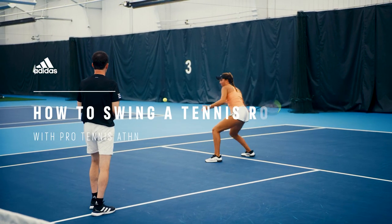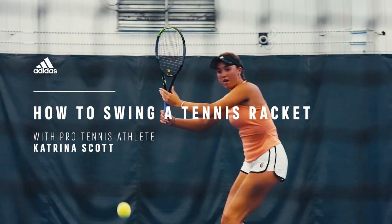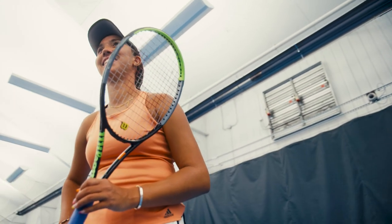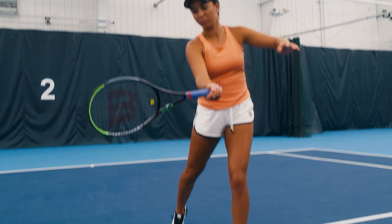Good contact point, good balance, shuffle over, hit backhands, contact point. You can lose things so quickly if you don't work on them, but it's important to go back to the basics because the basics are everything. If you don't have the basics you're not gonna be able to do anything else really, so they're like the structure of your game and then you build from there.